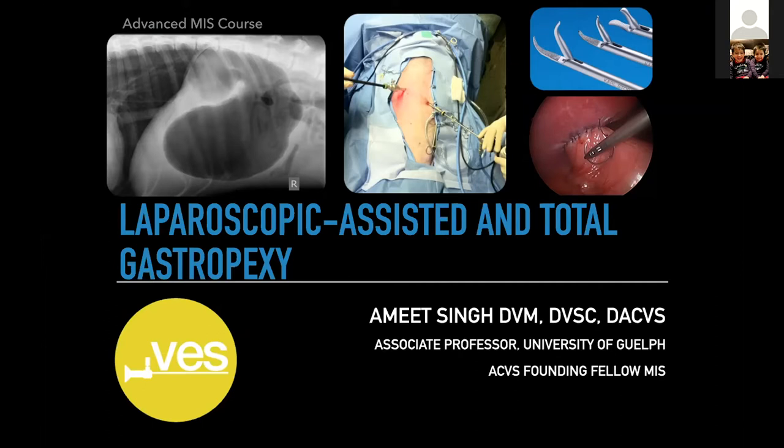Starting with an assisted approach is fine, totally fine, and then progressing to intracorporeal suturing — that's a really nice progression. The intracorporeal suturing, as we'll talk about, definitely has a steep learning curve. But once you traverse it, it ends up being a really nice procedure. It's really fulfilling, and these dogs do great.